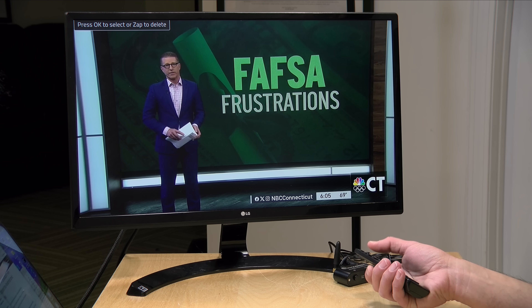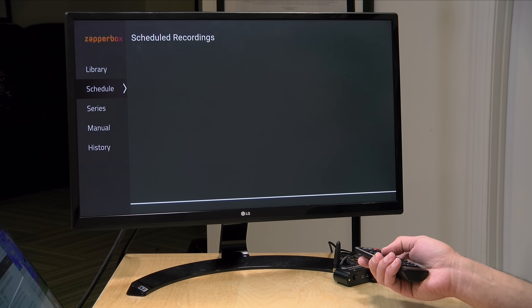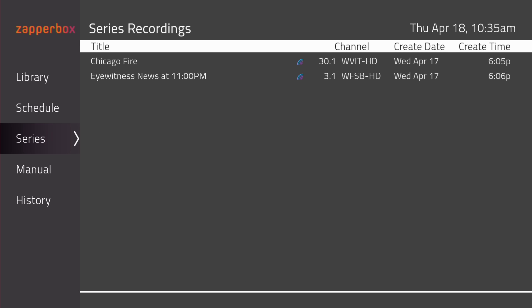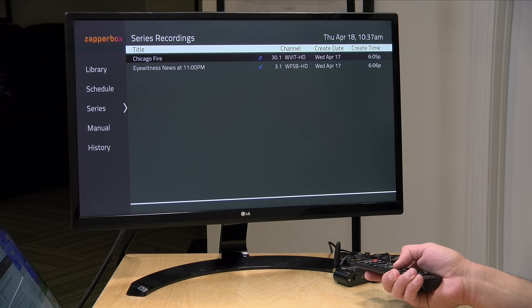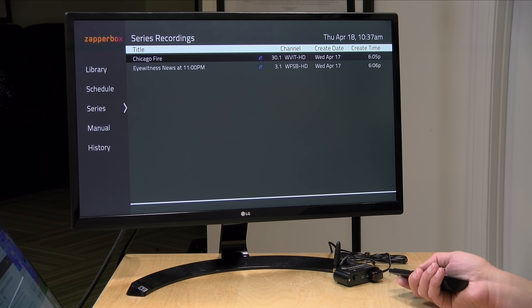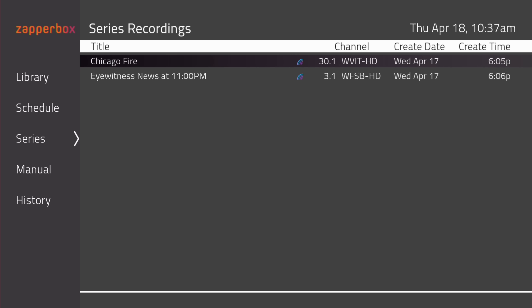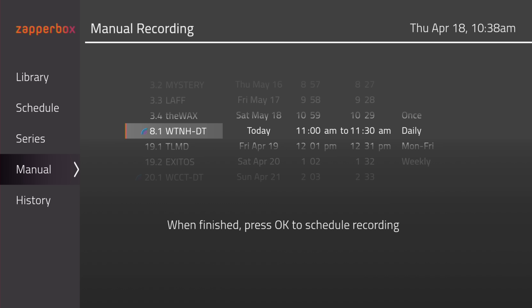Going back to the DVR menu, if you go over to Schedule, you can see everything that it is scheduled to record, and I'll show you how to set up recordings in a minute. You can also see what series you have recorded so you can more quickly jump to things. For example, I had it recording every episode of Chicago Fire. But unfortunately, when I select Chicago Fire and push the button, nothing happens — I can delete it from this screen but can't navigate to the episodes of the show. That might be a little bug they have to correct. My box actually got two updates in the last 24 hours, so they're constantly adjusting and fixing things.